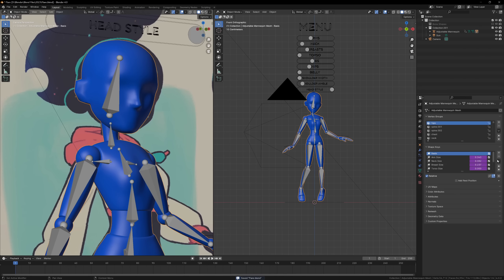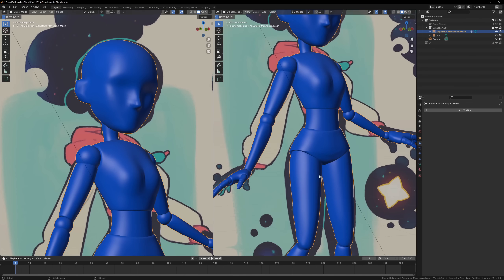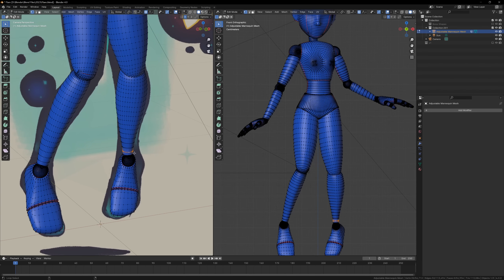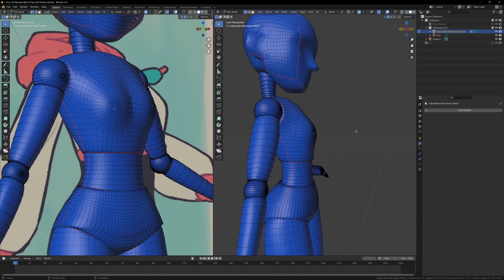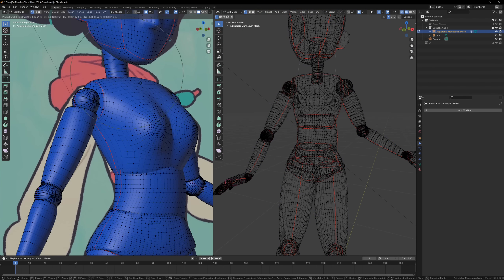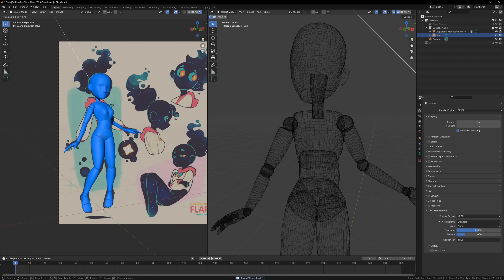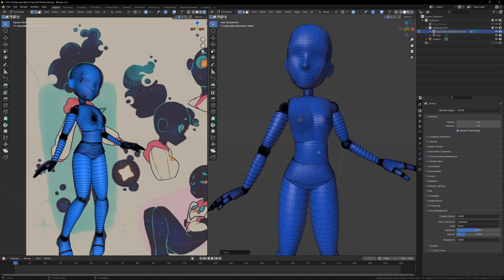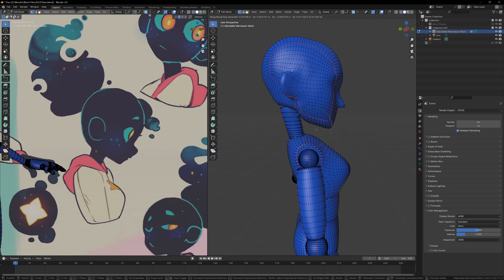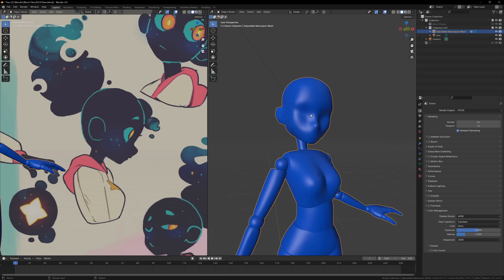At this point all I'm doing is pushing and pulling the mannequin around until it matches the reference pose. There's nothing fancy happening yet — I'm just trying to get the model to line up with the image. Keeping in mind that this is a 3D model, I'm always checking it from every angle to make sure it flows nicely. Sometimes when modeling from a single reference image things end up looking flat, because you become so focused on making it look correct from one angle that you forget the model has to exist in 3D space and look good from all angles. This process usually only takes about 10 minutes, and once the mannequin is roughly in place I can start sculpting to refine some more details.